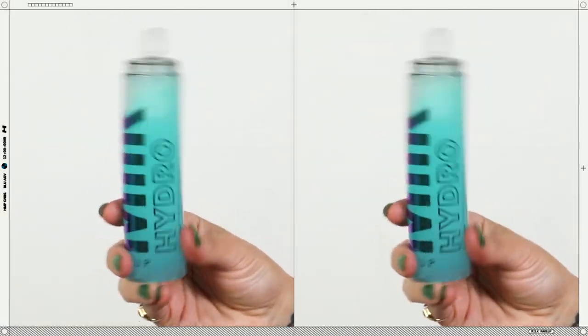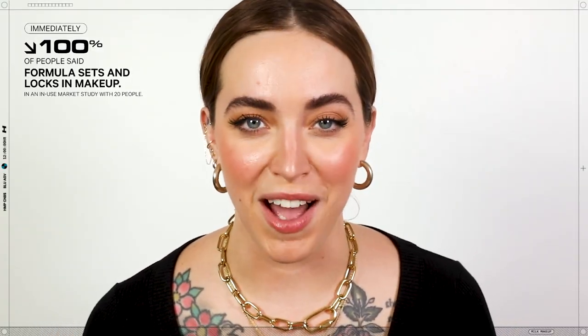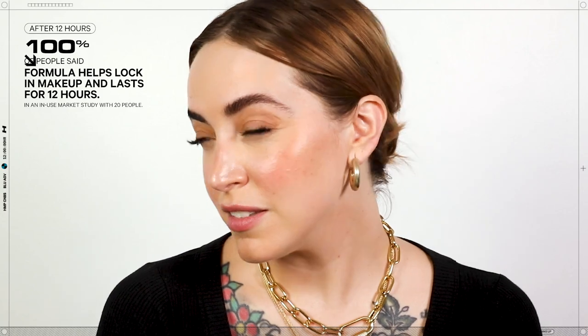Apply your makeup products and set your look with HydroGrip Set & Refresh Spray. We put HydroGrip Set & Refresh Spray to the test and people are loving it. Immediately, 100% of people said the formula sets and locks in makeup. 95% of people said skin looks hydrated and refreshed. After 12 hours, 100% of people said the formula helps lock in makeup and lasts for 12 hours.